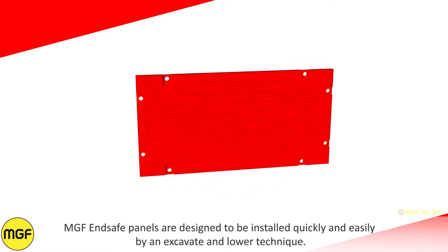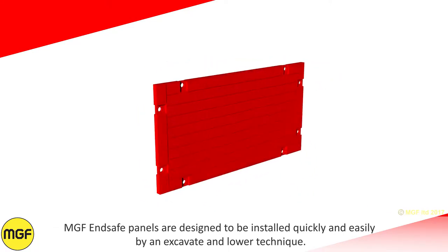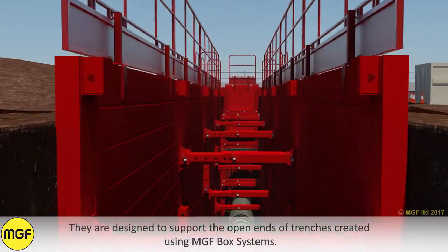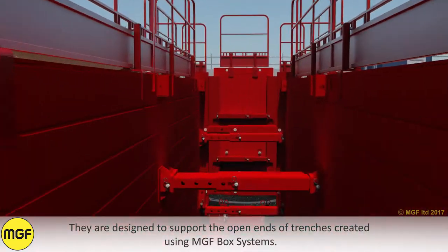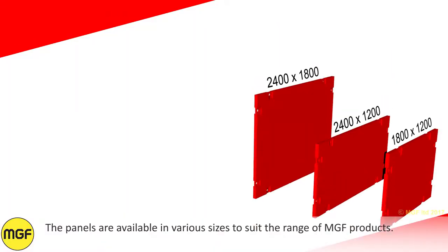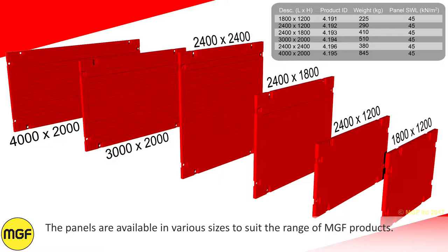MGF End Safe Panels are designed to be installed quickly and easily using an excavate and lower technique. They are designed to support the open ends of trenches created using MGF box systems. The panels are available in various sizes to suit the range of MGF products.